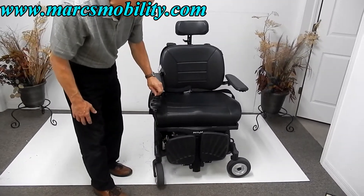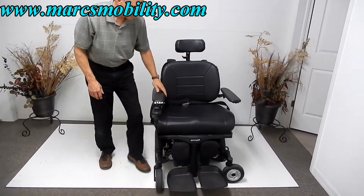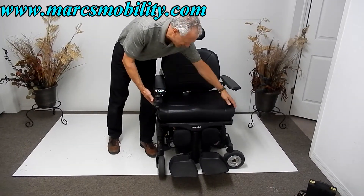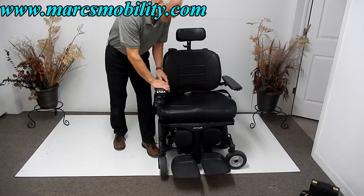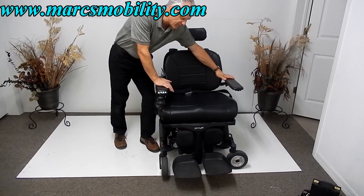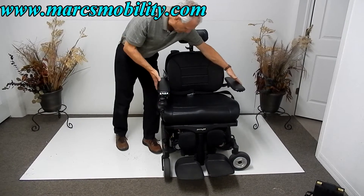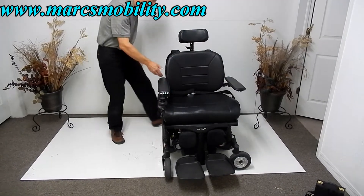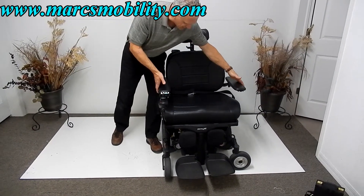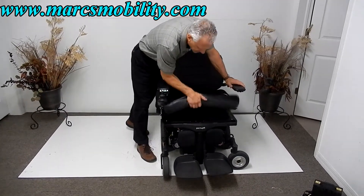Now for the front of this chair — the seat is 26 inches wide, an extra-large seat measuring 26 by 19 inches deep. The arms are 29 inches from outside to outside. If you're going to get this chair, make sure you check your doors — you should have 36-inch doors or at least 30-inch doors. The arms are 29 inches and that's as tight as they'll be; we can't make them any tighter.